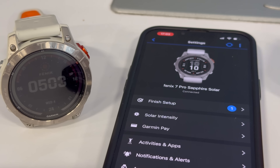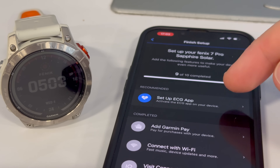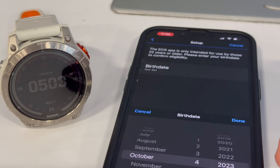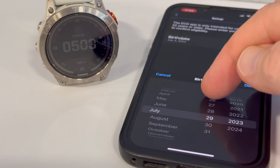So to get started, it is super easy. You crack open the Garmin Connect app on your phone, go into the watch details, and you'll see there's basically an option to continue setup as if you didn't finish it before — and now there's a new ECG option. The very first thing it's going to do is ask you to confirm your age and ensure that you're over 22 years old, which is a requirement of the FDA.